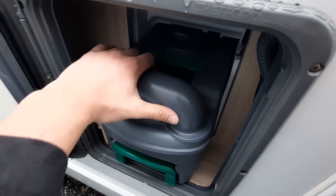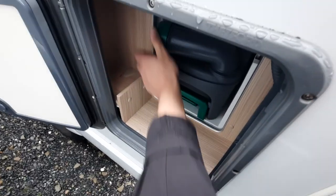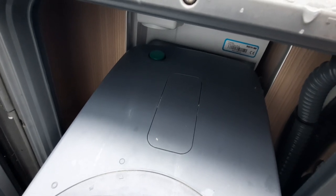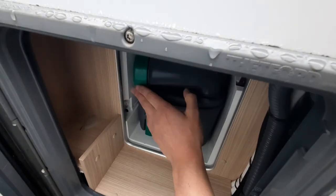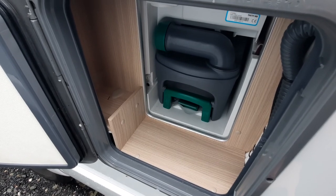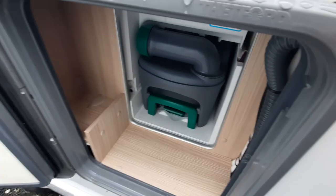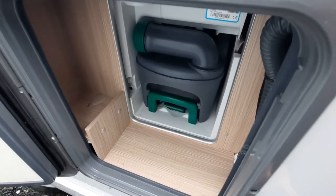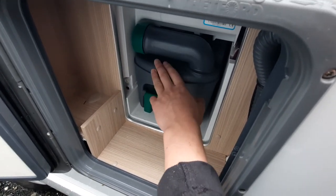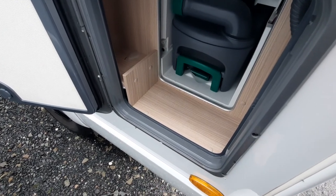Once you've done that, to empty the cassette simply flick this out, unscrew, and tip out. On the back of the cassette, you have a green button at the back. That releases a vacuum so when you are removing the waste from the cassette, it goes out in one steady flow. You've also got a handle here which you can extend, so on the campsite you can take it and it's easier to move. Into here you can put your toilet sachets or your blue fluid, which goes straight into there. When swilling this out, make sure you shake it from side to side to give it a rinse.